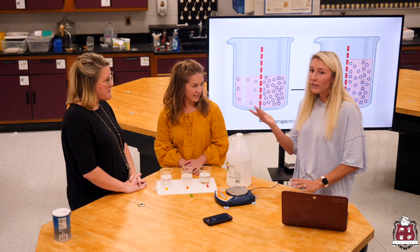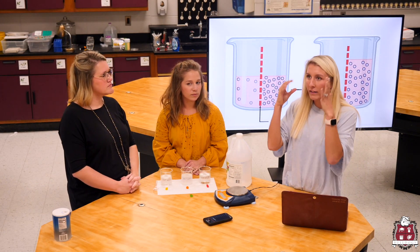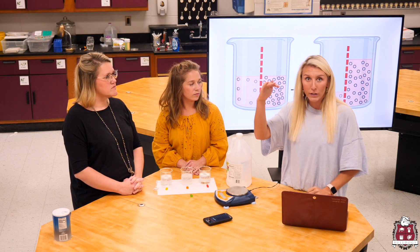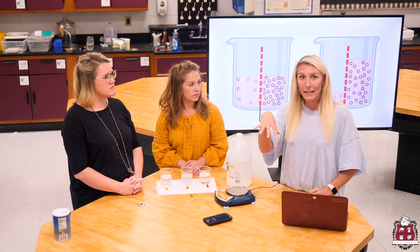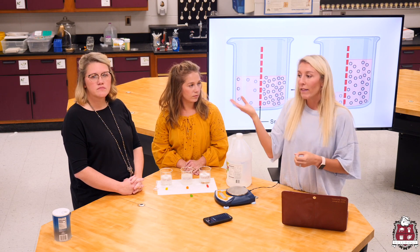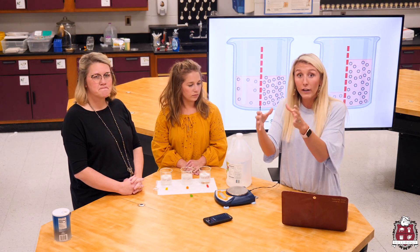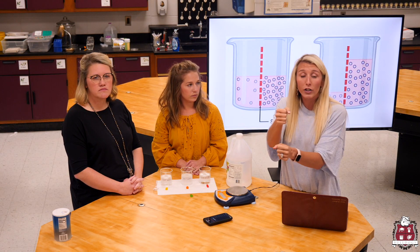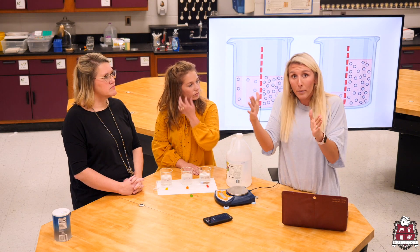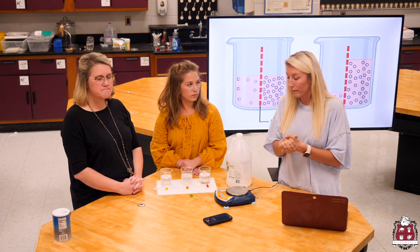Another way to think about it: if you fill a pitcher up with water all the way to the brim and then try to put your Kool-Aid mix in, it's going to overflow. That's what we're trying to get you to think about — the concentration of water, and then you have the concentration of your solid or whatever you add. Think of them as two separate things. Together, they're going to equal up to 100%.